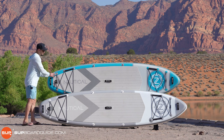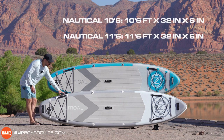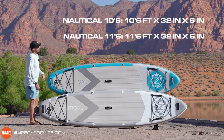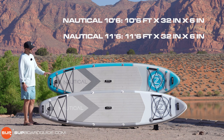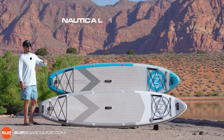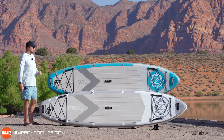The 10'6" is 10'6" by 32 by 6 inches; the 11'6" is 11'6" by 32 inches wide by 6 inches. It fits squarely into the all-around category, and iRocker has built the boards with tons of features and accessory options to really enhance that all-around use.